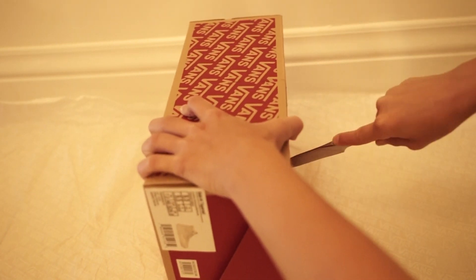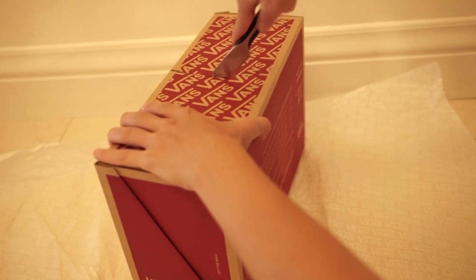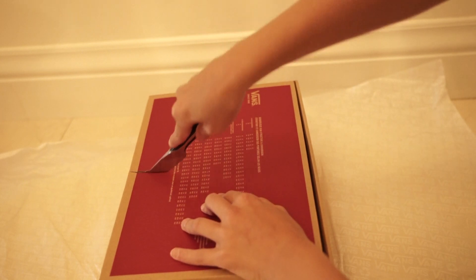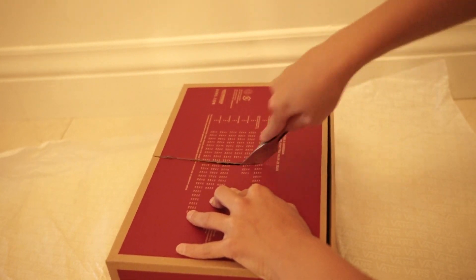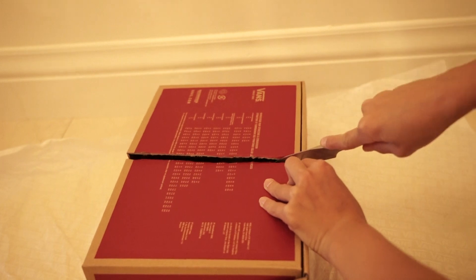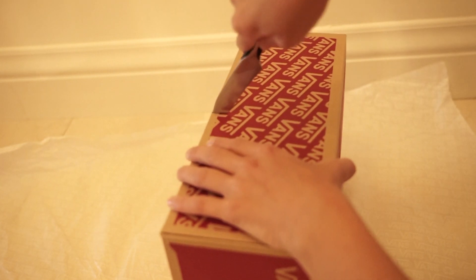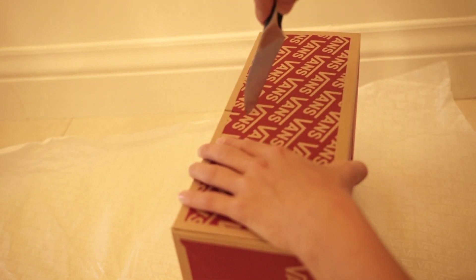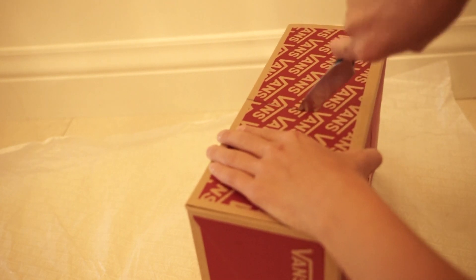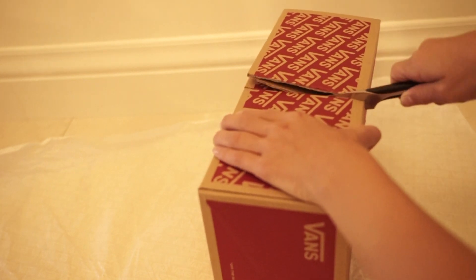I recommend having your shoebox with the flap opening from the top. That's just how mine worked. If you don't have a shoebox like that, it would just be a different mechanism — you would probably put the dog going in through the side. I used a Vans shoebox from some high tops and that really helped. Also, I cut a little off-center, so I recommend cutting off the little bottom of the shoebox so it's flat and you can put it on your floor.